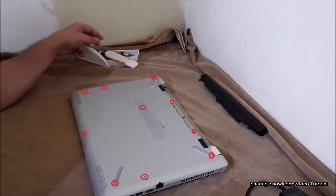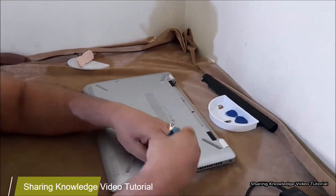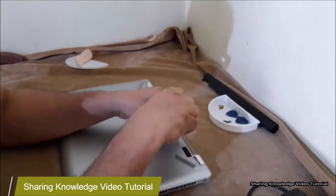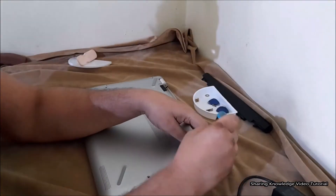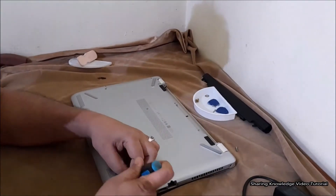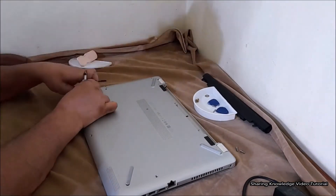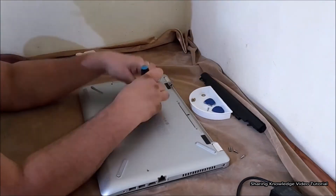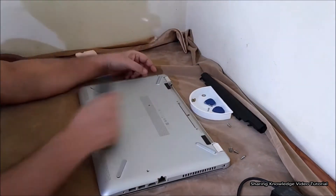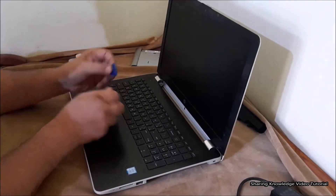Once the battery is removed, remove the screws from the base enclosure with a screwdriver. You need to remove a total of 10 screws, including four hidden screws under rubber bushings, two screws inside the battery bay, and a 6.5mm screw that secures the optical drive to the base enclosure. Then remove the optical drive by sliding it out carefully.